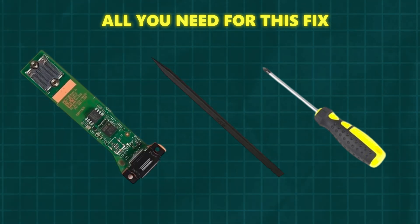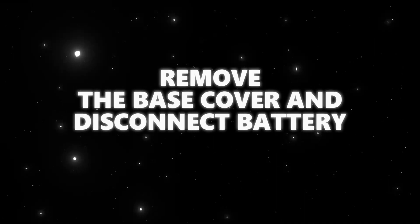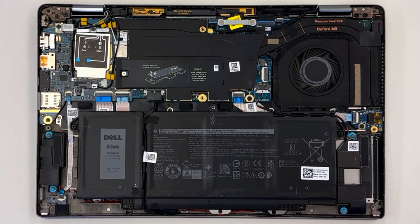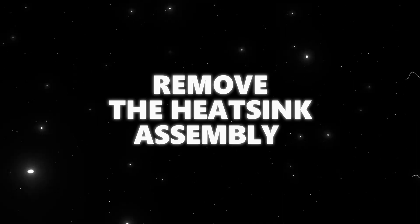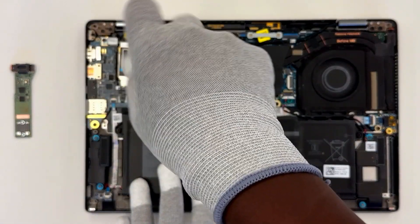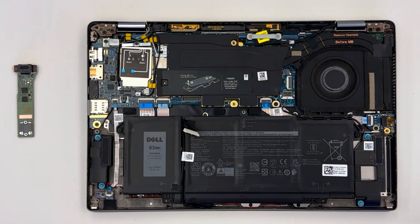Let's get started. Remove the base cover and disconnect the battery. Remove the heat sink assembly — this part's crucial because we need to clear the space to access the I/O board underneath. Then remove the solid state drive shield, solid state drive, and solid state drive cover.